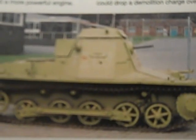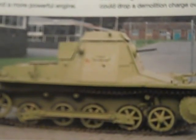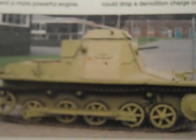The Model B had a slightly longer chassis than the Model A — just under eight inches longer — and a more powerful engine. The modification increased its weight to 5,893 kilograms, or 5.8 tons. It was also phased out of service in 1941.